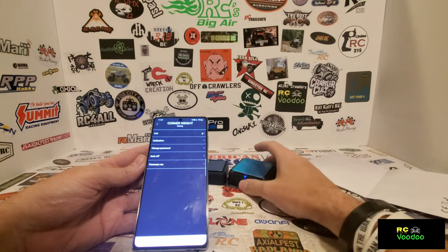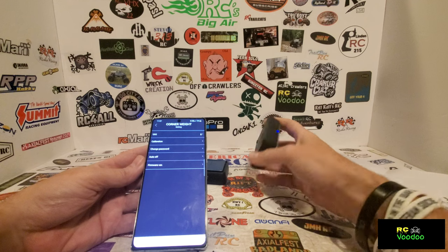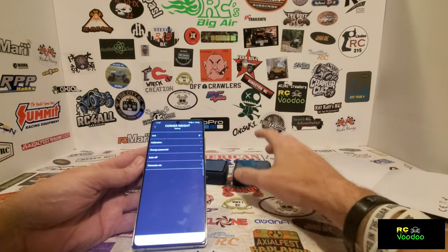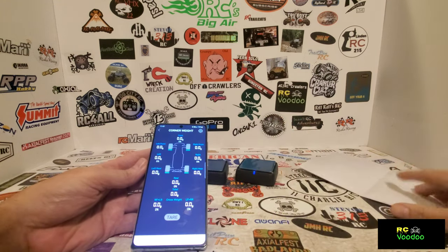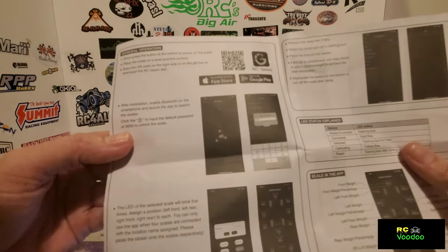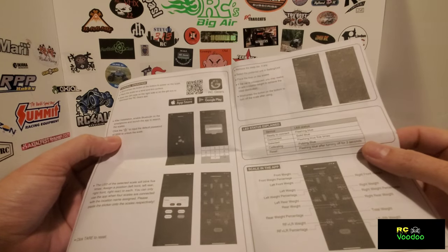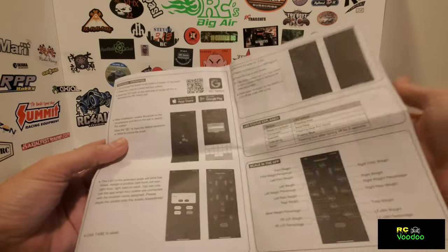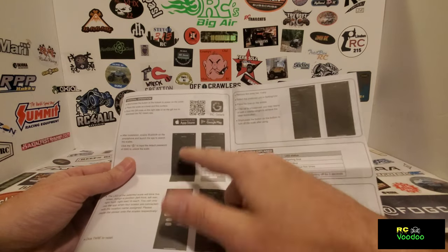To calibrate, I think it's a 2000-gram weight you're supposed to use. I don't have anything that actually weighs 2000 grams, but you can buy a 2000-gram weight if you need to - in case they ever get out of calibration. The Bluetooth pairing password is just all zeros: zero zero zero zero zero. A lot of phones will ask for a password when pairing, so it's all zeros.